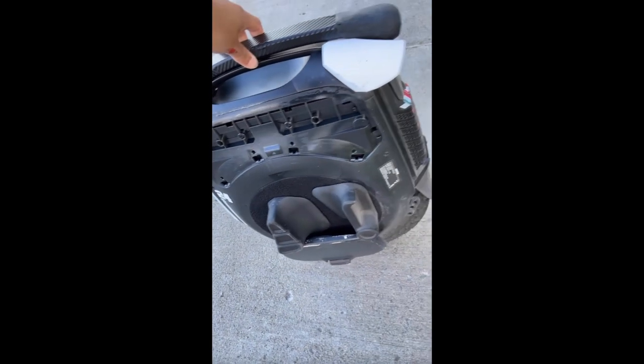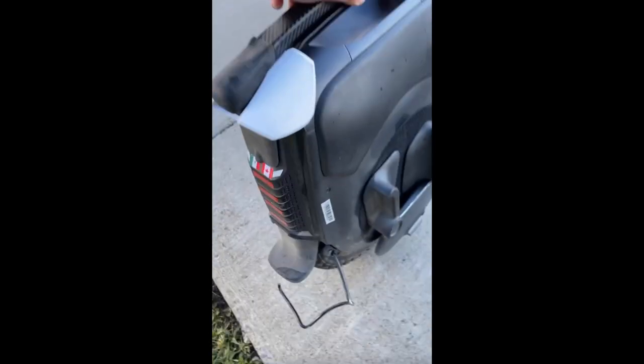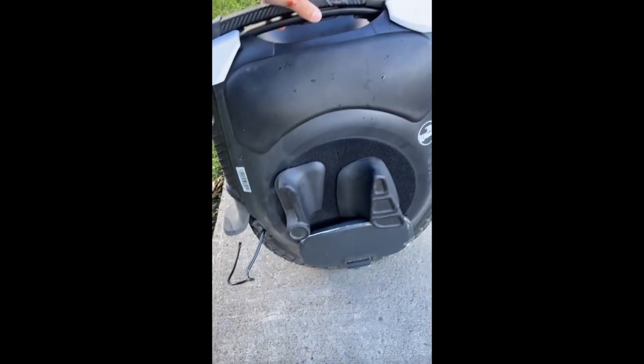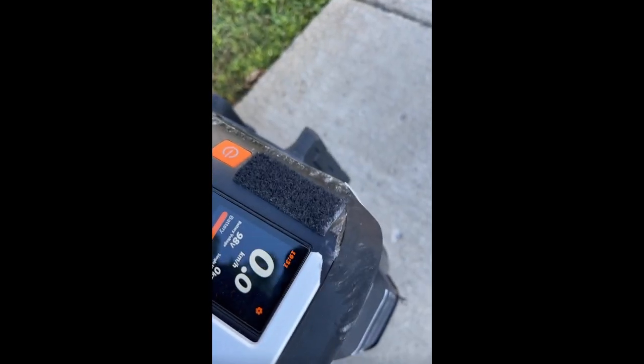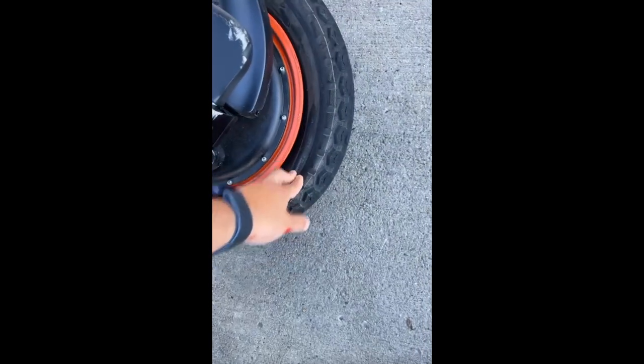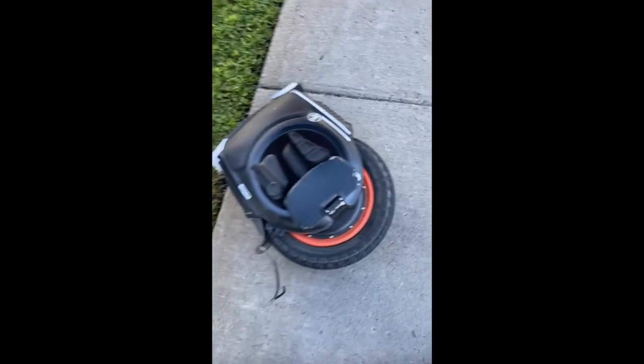What happened here — I think that the stand of the B12 high torque got stuck into the wheel somehow, causing the wheel to deflate while I was driving it and trying to get the max speed. So I got the crash and I feel okay. Just make sure that you guys be careful when you drive this one and make sure that the stand is in the correct position.